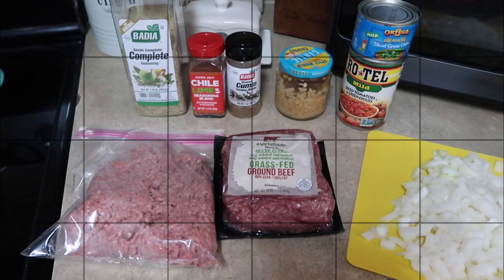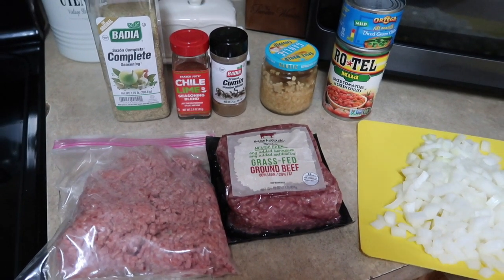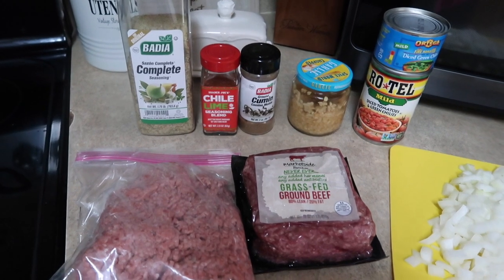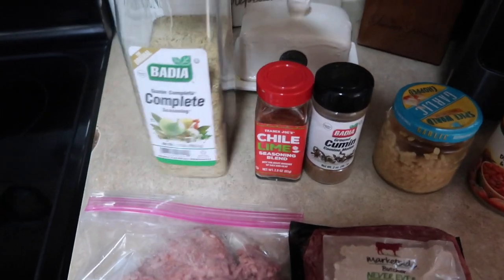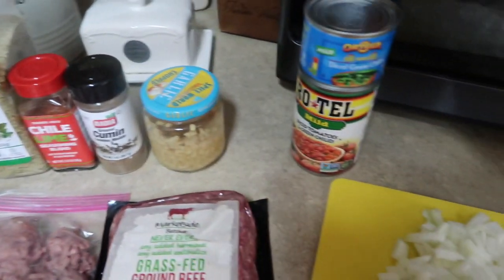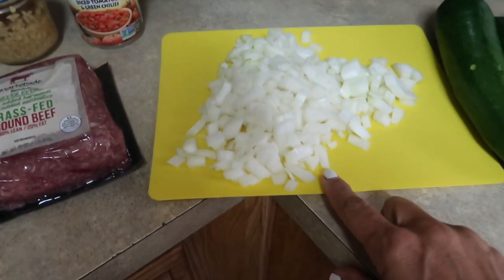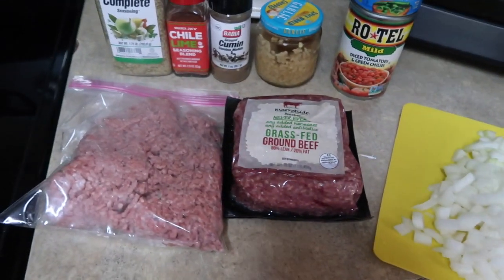All right guys, tonight it is taco Tuesday and I am making a Mexican beef and zucchini skillet. I haven't done this before — this is the first time making it — so hopefully it turns out good. I'll link the original recipe I got the idea from on Pinterest down below. I have two pounds of ground beef here, seasoned with complete seasoning, Trader Joe's chili lime seasoning, and some ground cumin. I'm also adding some chopped garlic, a can of Rotel mild diced tomatoes and green chilies, an extra can of fire roasted diced green chilies, one chopped yellow onion, and a few zucchinis that I'll add at the end.